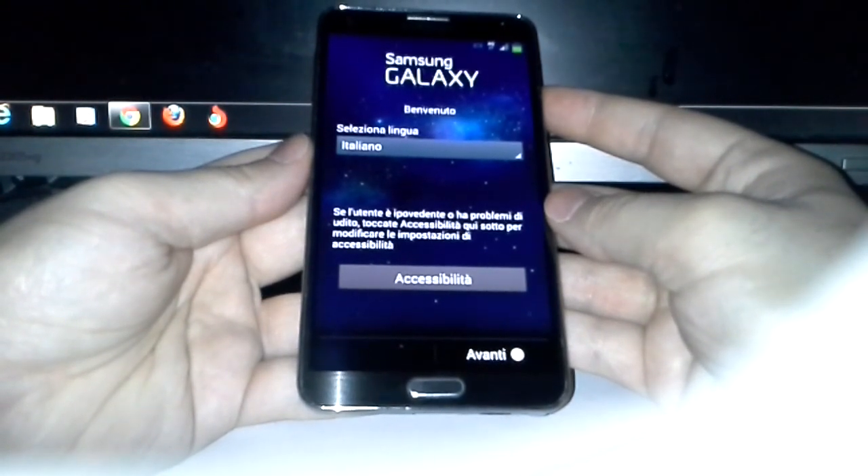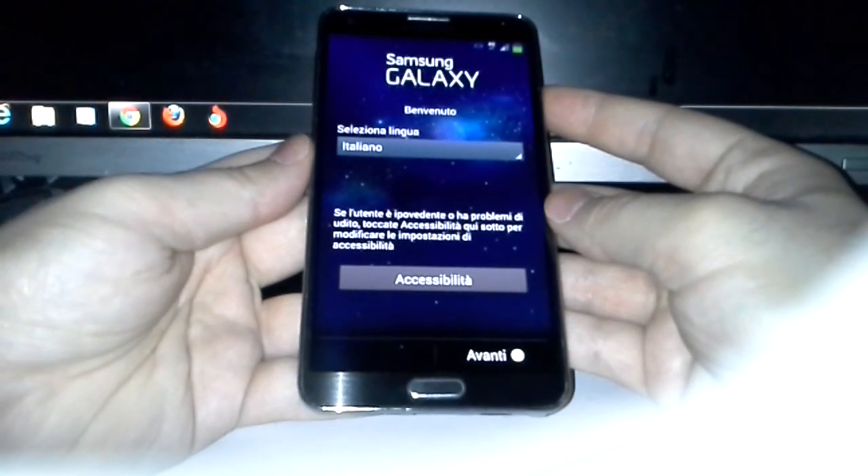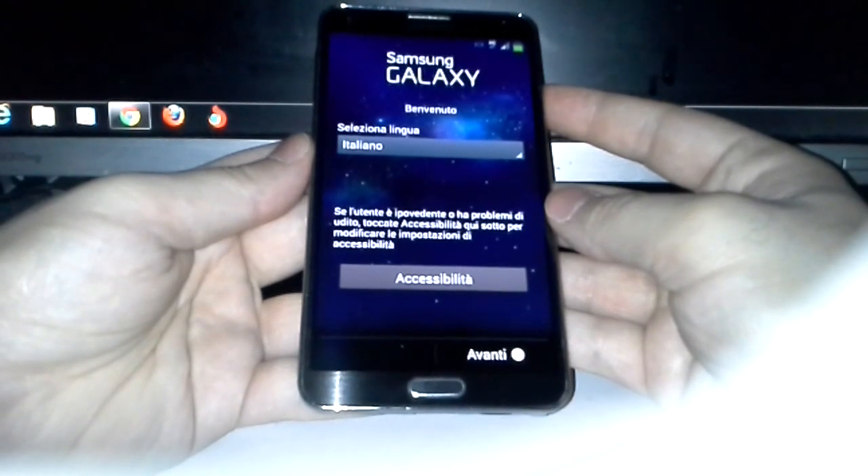This is how you flash a ROM. Thank you guys — this is the Android Dude Reviews, see you next time, bye bye.